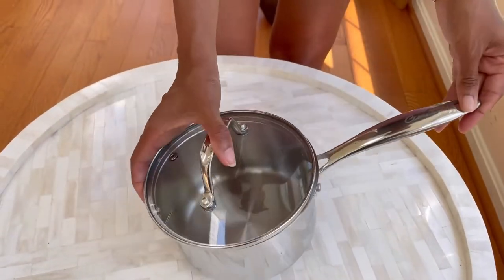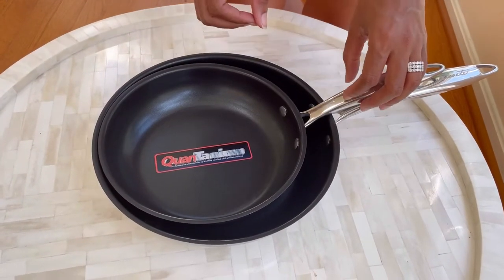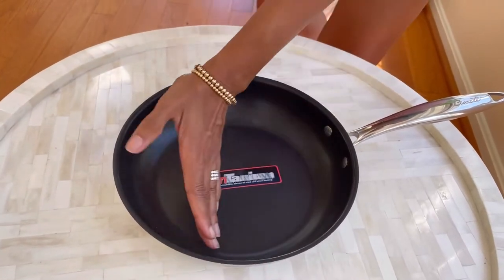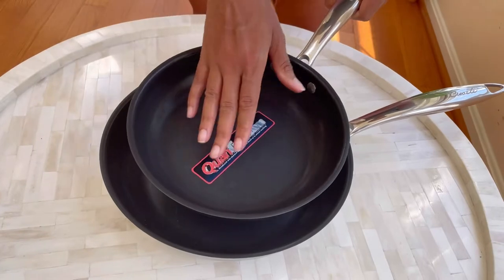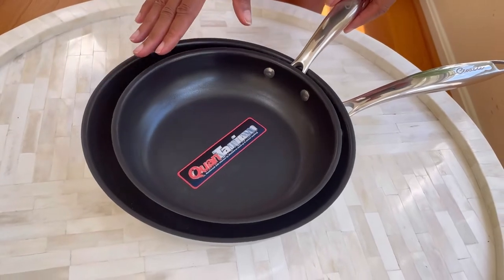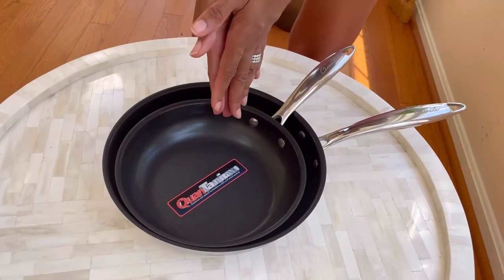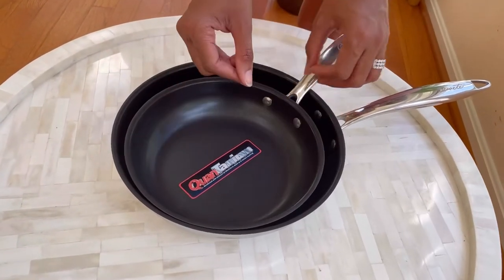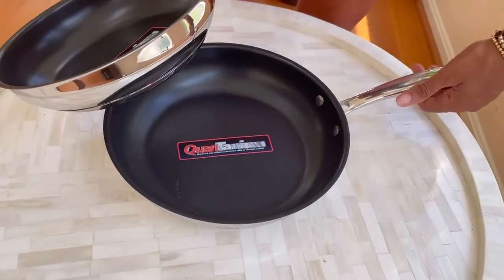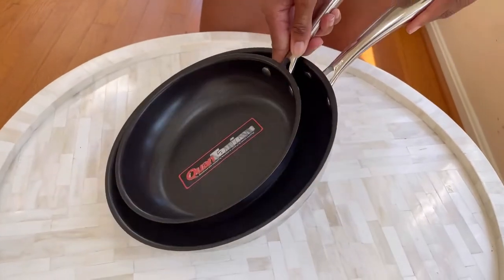The set also includes an 8-inch and a 10-inch frying pan. I just took these out of the box, so you'll need to remove the stickers and wash and dry them before use. I love that these have a non-stick coating, so if you have issues with eggs, cheese dishes, or other sticky foods, everything will come out easily. Two great-size pans ready to go, and they'll definitely last in your home for a long time.